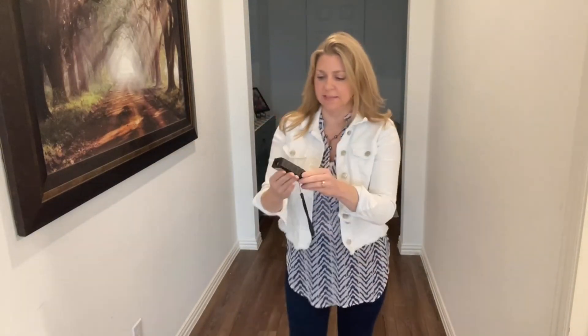Hey y'all, Liz here. Want to do a quick review on this digital measurer for rooms — that's what I use it for. You just hit this power button. I absolutely recommend this. It has been a lifesaver, a time saver. I'm in real estate and I have to measure rooms of homes all the time, and this works amazingly.